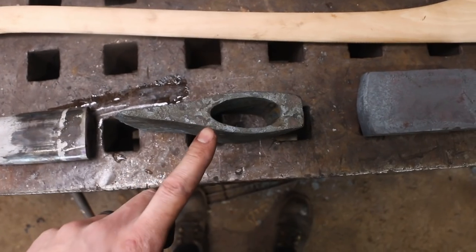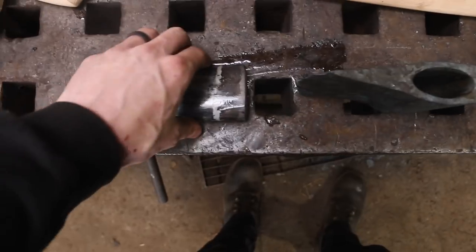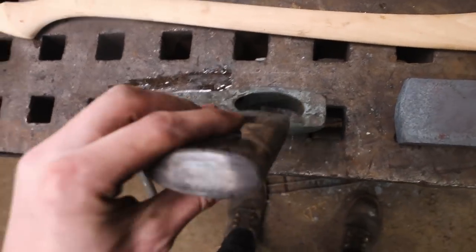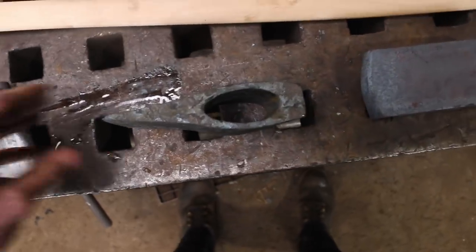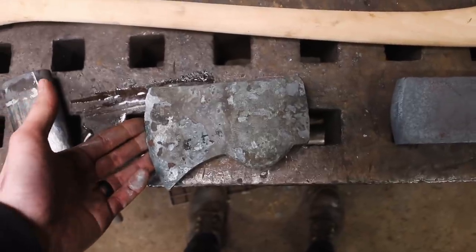Thanks for being here. Today we're talking about how to make an axe drift. The axe drift is the tool that makes the eye of the axe. This is an axe drift here — I used this, it's still a little bit warm, to make this eye on this axe. This is the new Blackhawk axe test model coming soon.